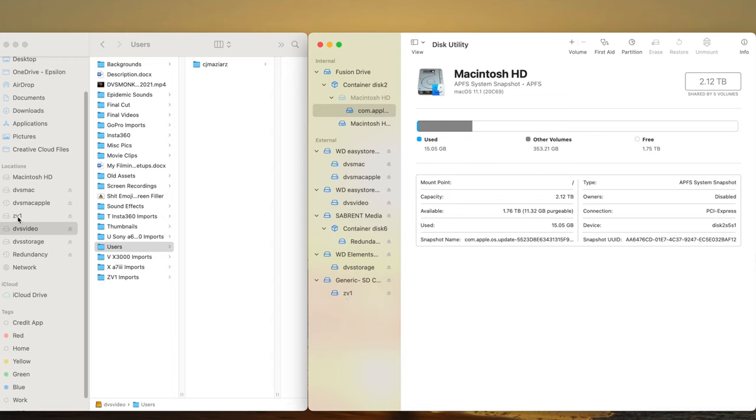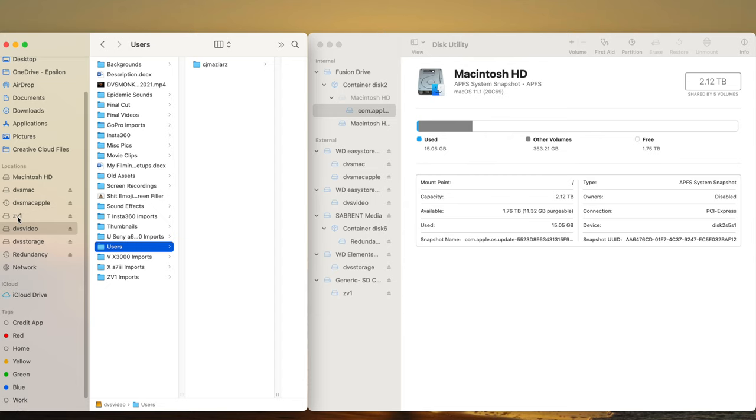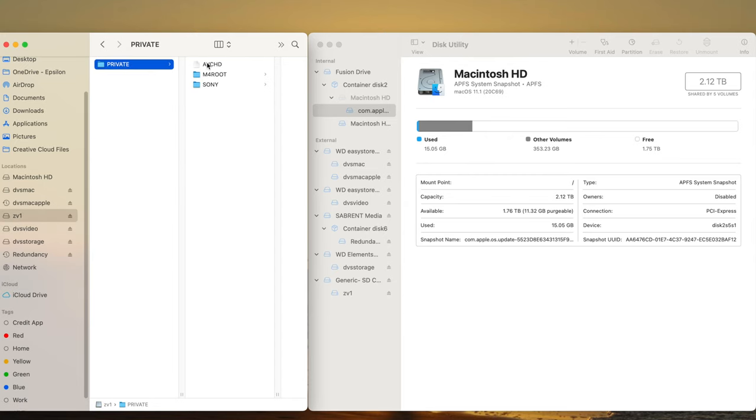Now you can go through and take your footage off and do whatever it is you need to do. As soon as you take that out and format it though, you're going to have to go through all those steps again — that's the fix, that's the workaround. Unless you're not like me and you don't format your card every time. I kind of like to have it fresh; I don't want anything built up on it, and I don't save pictures and footage on cards — they go away right away.